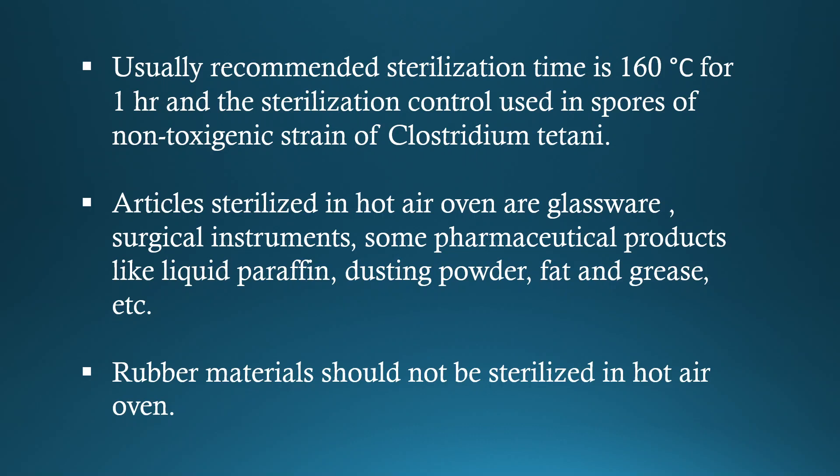Articles sterilized in hot air oven are glassware, surgical instruments, some pharmaceutical products like liquid paraffin, dusting powder, fat and grease, etc. Rubber materials should not be sterilized in hot air oven.